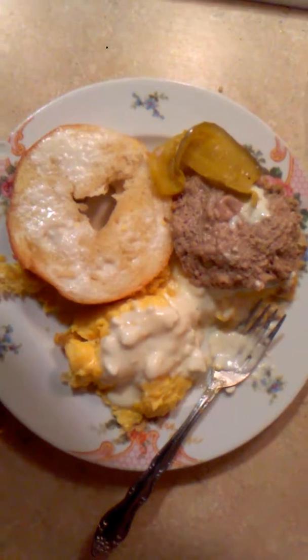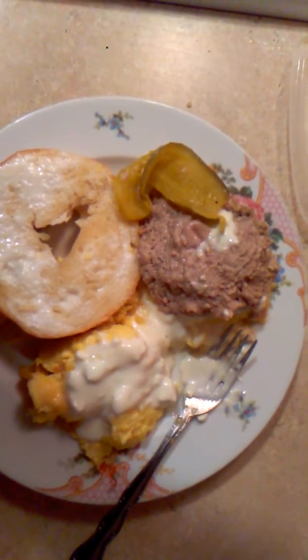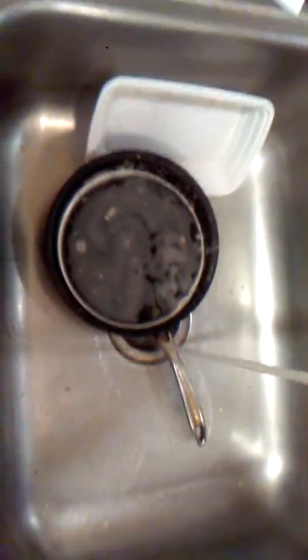Hey, what's going on guys, it's me Sean and this is another cooking show within our series. Today I've cooked scrambled eggs with a little bit of cheese, a turkey burger which has minced garlic and Dash in there, and you can see a bagel. I also have coffee over here. The show is really about cooking and cleaning.